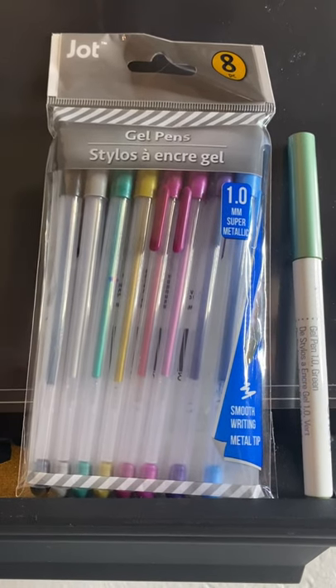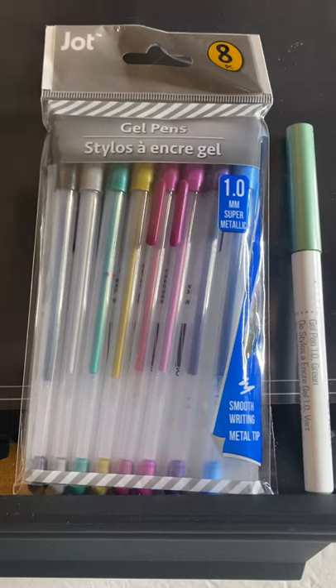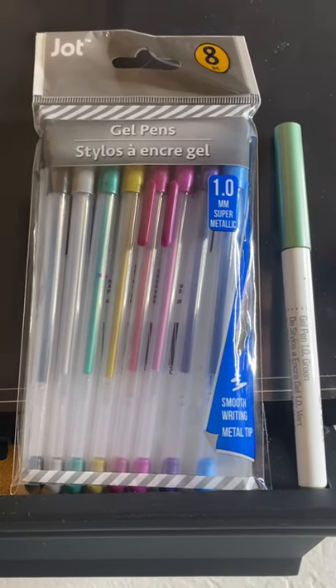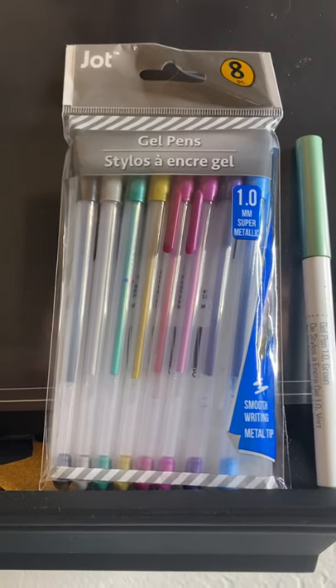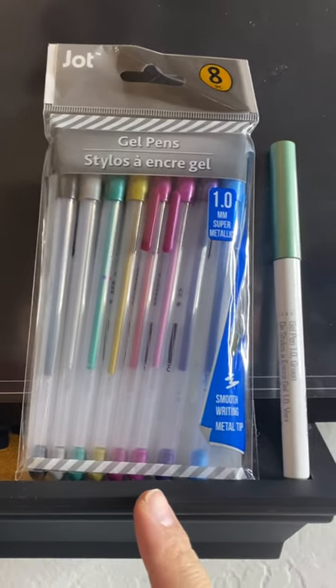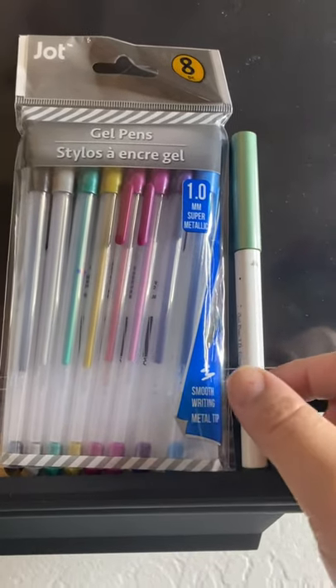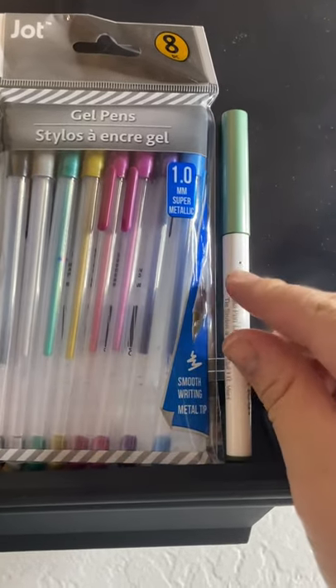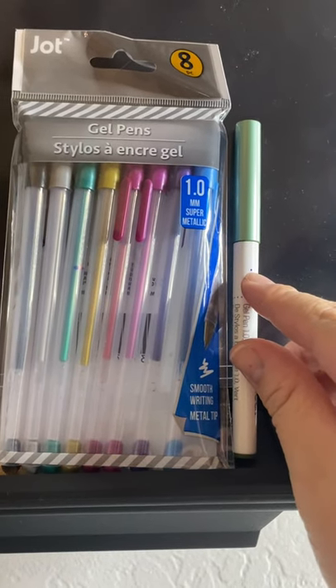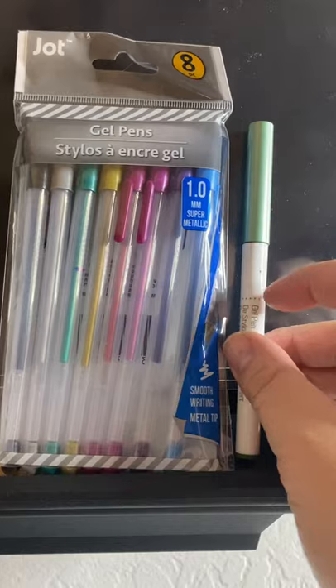Hi! Thanks for joining me today. Last night I went to Dollar Tree and I picked up this pack of gel pens. Came home and I started to mark my real Cricut pen. I inserted it in place and made a little mark. This mark indicates where it sat in the A slot.